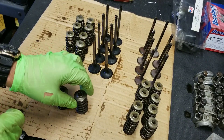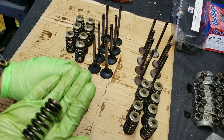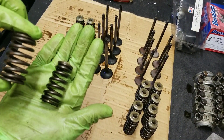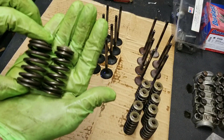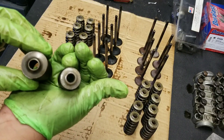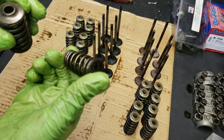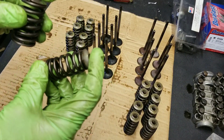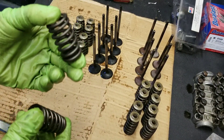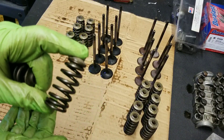Hopefully you guys can see the difference here. These are the ones we just removed from the Evo head, and here is the DSM setup — it's quite a bit heavier. You can see the size difference just side by side: DSM versus the Evo setup. The Evo setup is a lot lighter and is going to handle the RPM a lot better. We'll feel comfortable going to 8,000 RPM with this setup, whereas with the DSM setup we might float a valve at that RPM.